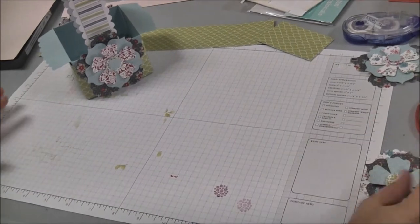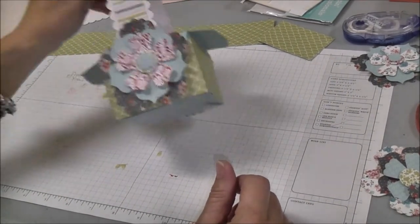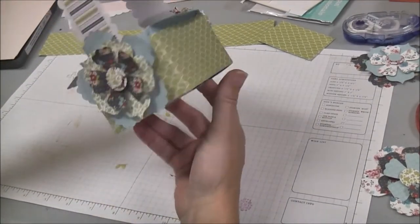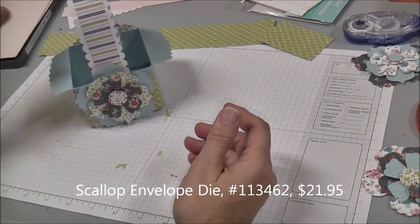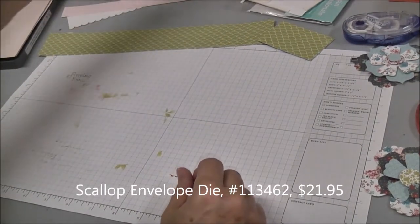Hello, my name is Janice Jones with Made For You Cards. I'm a Stampin' Up! demonstrator. Today I'm going to show you how to make this really cute basket using the scallop envelope die and the fun flowers die from the Big Shot. So let's get started.